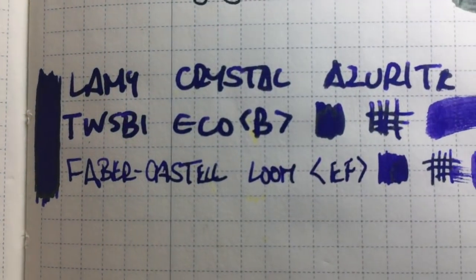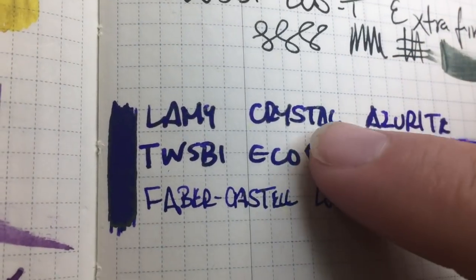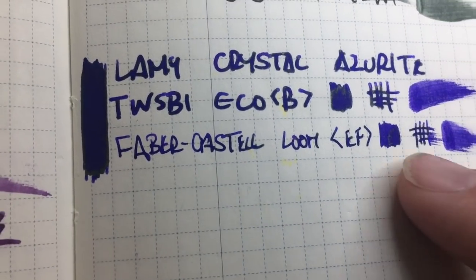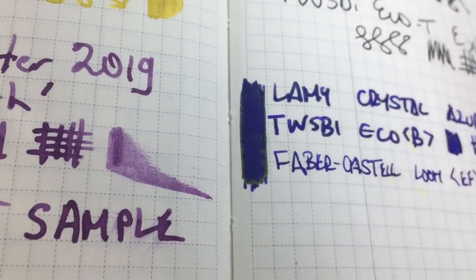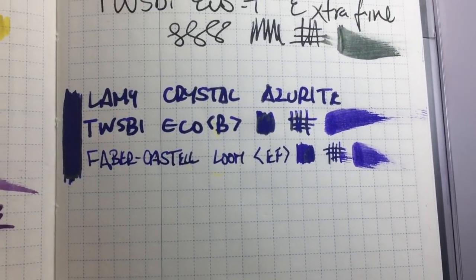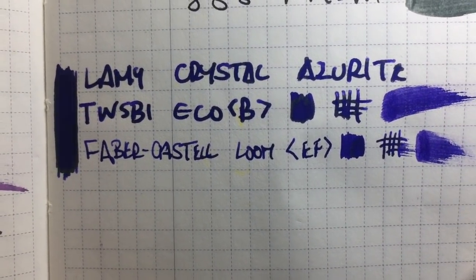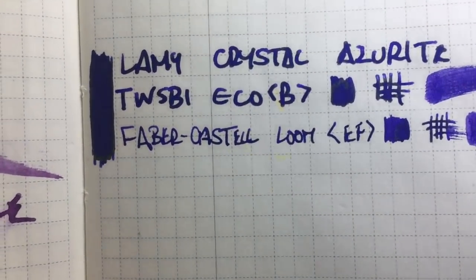Next we'll see it on Tomoe River paper — this is from a half of an Inkycal weeks spread. You can see a little more shading because the ink tends to pull a bit, and you do see some sheen — you can see it on the word 'Crystal' and in both pens, in the little scribbles and the more extreme squiggles there's quite a lot of sheen around the edges. It's not sheening like some of those Organics Studio inks — it's more where the ink pools. Tomoe River can sometimes draw the color out of inks but this still looks really nice and vibrant. On the reverse it performed really well — only where we put a heap of ink do we get any bleed.